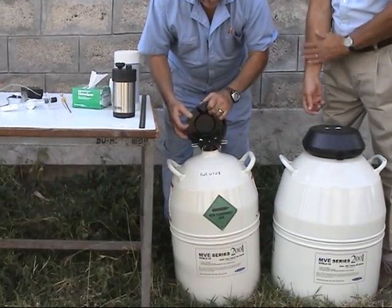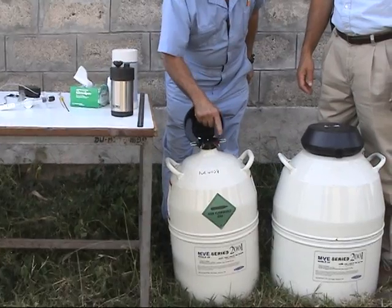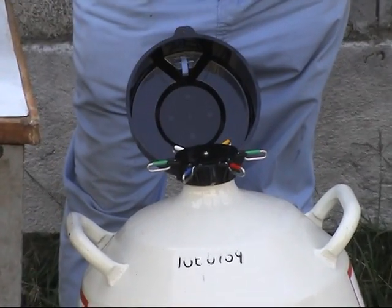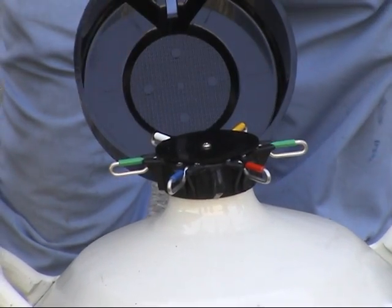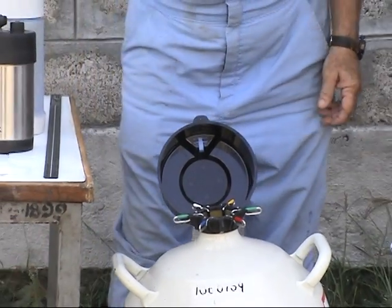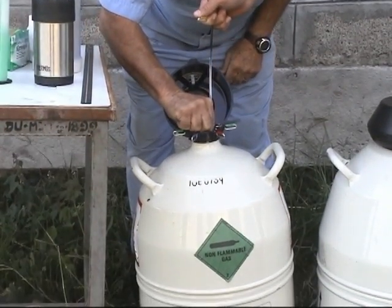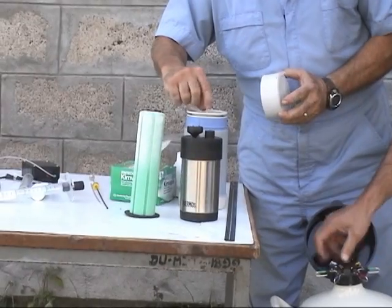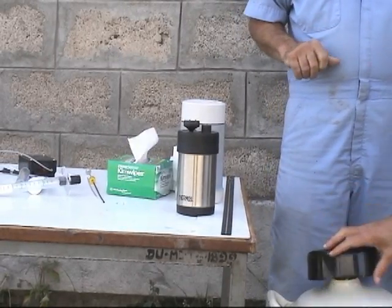We are now going to demonstrate how to remove a straw of semen from the tank. The tank has six bars representing the canisters inside, and the semen is located in those canisters, usually in goblets, with each canister containing genetics from one sire. We reach in and get a straw out, then deposit it into our thaw jar, which is at approximately 37 degrees Fahrenheit. We leave it in there for about 15 to 30 seconds to thaw.